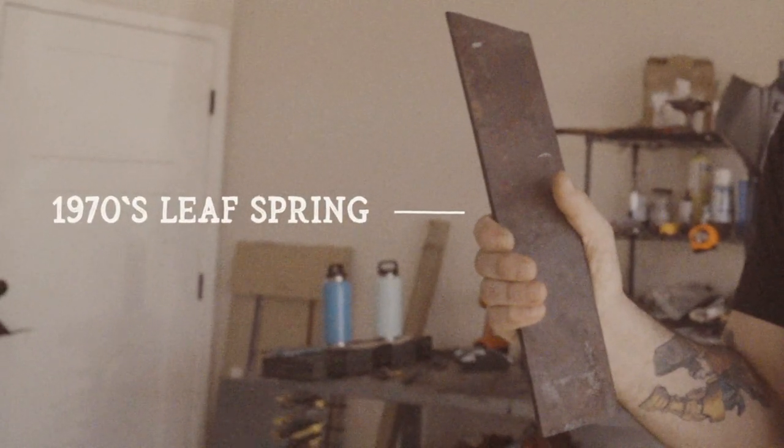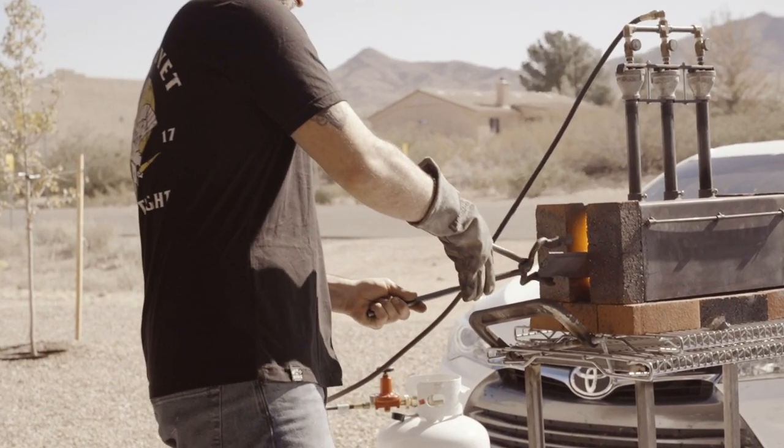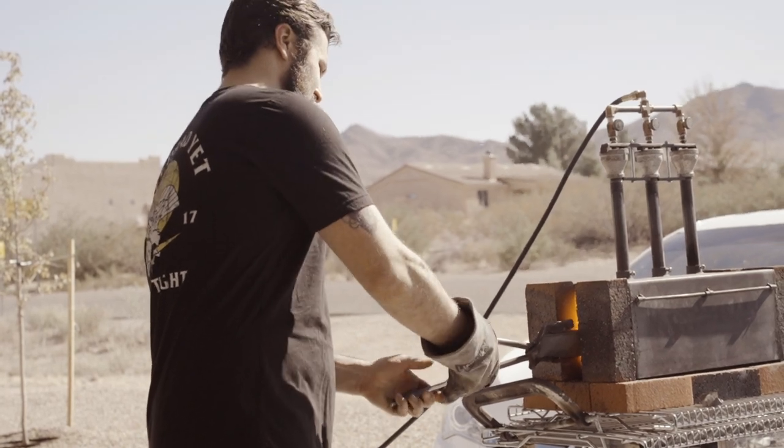So as I've said we're going to be forging a harpoon recurve bowie knife. It's a large blade and I want to use a steel that's good for a chopper, so we're going to use some 1970s leaf spring off an old truck. It's 5160 steel — great steel for a chopper. The steel is at forging temp so we're going to take it out of the forge and get it started on the handle. We're going to start forging out the handle first, that way once it's all done we have a nice easy area to hold it with the tongs, and we know exactly how much steel we have to play with to make the blade.